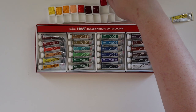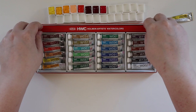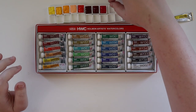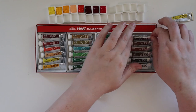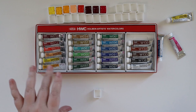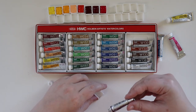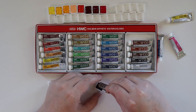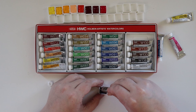I'll check the lightfastness rating at the end of the video — I have the little paper on the underside of this. Next color is Mineral Violet. I was debating whether to put this by the purples or with the earth tones, and I decided to put it in the purple slot because it does have a very dark tone to it. We'll see if I end up moving this one.